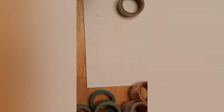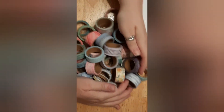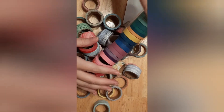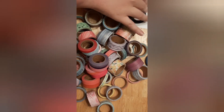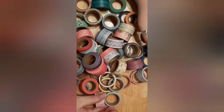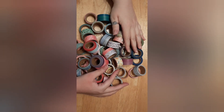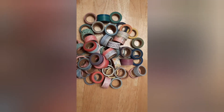So that is all of the washi tape from our haul — and there is a ton! Those were just the patterned ones; let's add in the solid colored ones too. It was a total of about $25 for everything, so I think it was a really great deal. I hope you all have a wonderful day and wonderful week. I'll see you on Sunday for the next video!